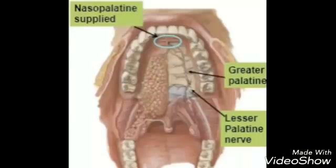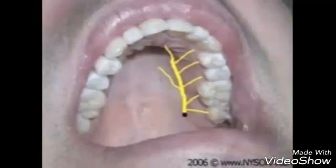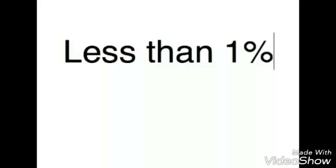The greater palatine nerve block, or GP nerve block, anesthetizes the greater palatine nerve. Areas anesthetized include the posterior portion of the hard palate and its overlying soft tissue, from the first premolar distally on the side of injection. Positive aspiration rate is less than 1%.